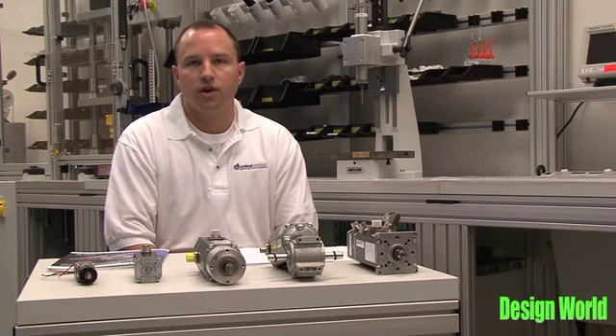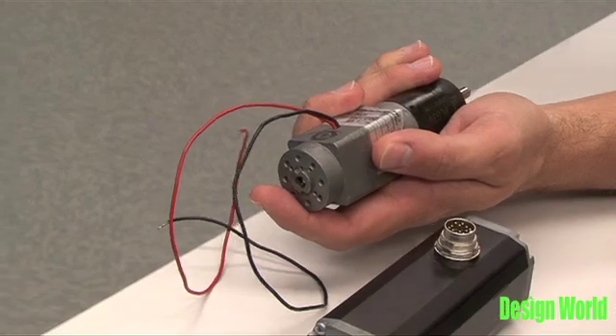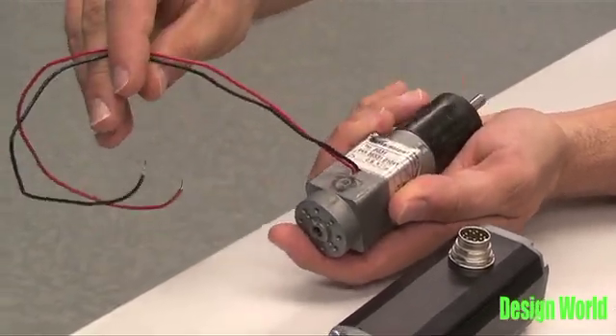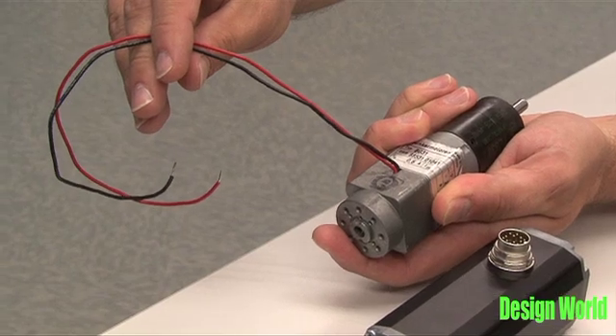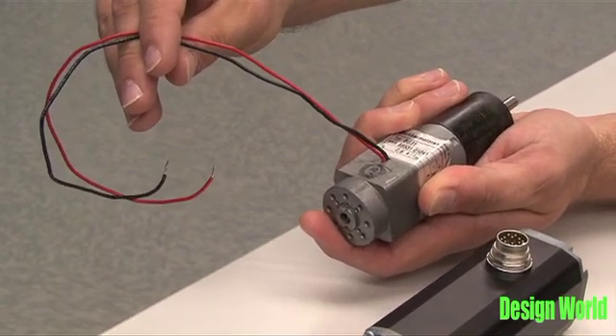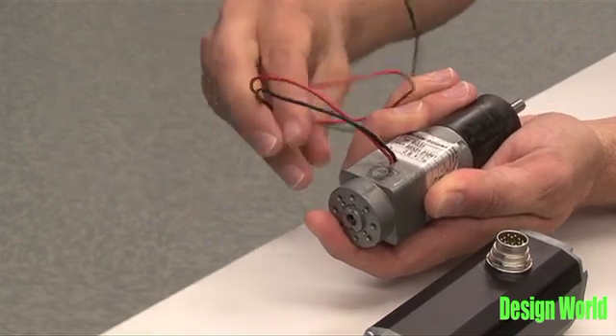The KI motor offers the OEM the ability to migrate to a brushless solution in many cases — depending on the frame size — with just a two-wire solution. They then won't have to change any of their interface electronics where they were using a brush type DC motor before, and can go right to a brushless motor solution with just two wires.